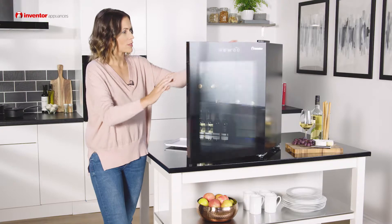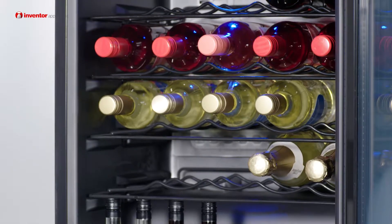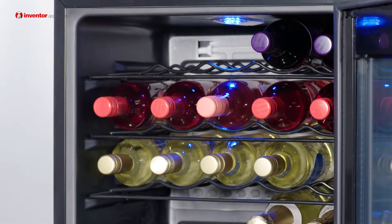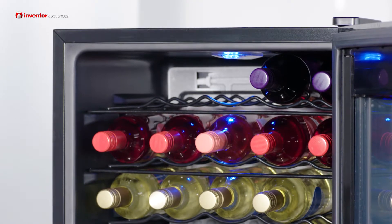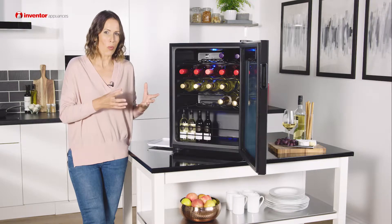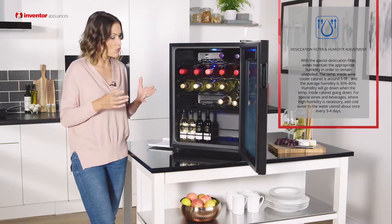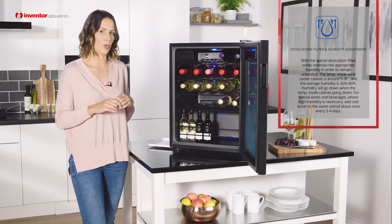Now this appliance has been built with a special construction — you've got two separate cooling zones which means that you can have different temperatures on the upper and the lower shelves, therefore you can store a variety of wines all in the same place. When it comes to protecting your wine further, we've also got the desiccation filter and a humidity adjustment, and these will ensure that the correct humidity levels are maintained and your wine remains unspoiled.